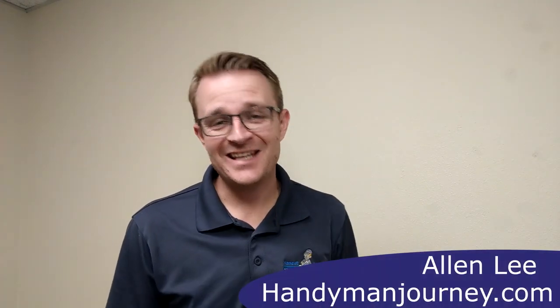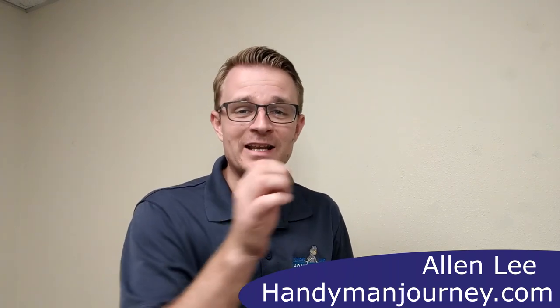Hi friends, my name is Alan Lee, your day-to-day handyman business coach, and I aspire to help walk with other handymen through their handyman business and teach them the skills to create a successful business that runs on their own so they can step away and focus on the things that really matter in life.